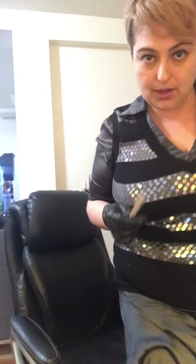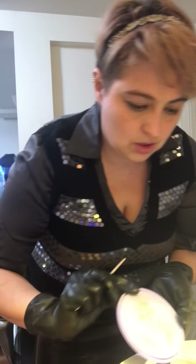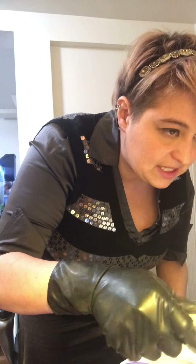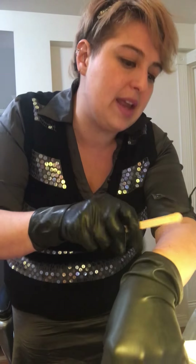Remember, always use a brand new wood stick every time you dip into your product — this includes the stick used for the temperature test: use it, test it, then throw it away. I'm dipping a little bit of wax, controlling the product by spinning my stick to prevent drippage, and applying a small amount to make sure the client is comfortable. If they confirm it's comfortable, discard that test stick.